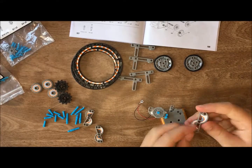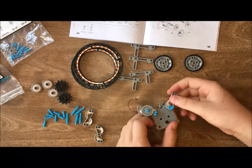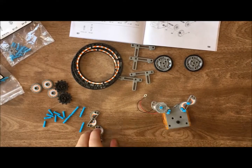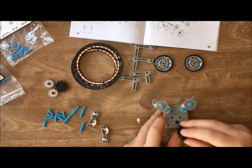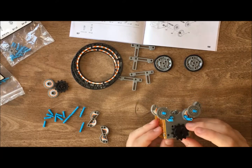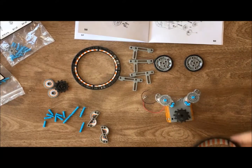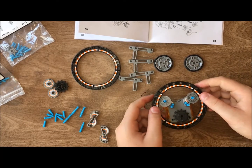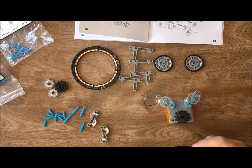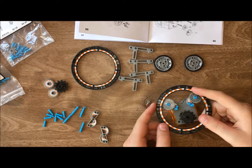Now we're going to do the same thing on the other side. That's one thing that's so nice about these robots — whatever you do on one side, you do on the next; whatever you do on the front, you do on the back, the left, the right. You do want to make sure you're using the right parts. Now we're going to add this gear — the track that's going to attach inside the wheel frame — and that's what's going to make the frame move, with little pegs that go along the track.